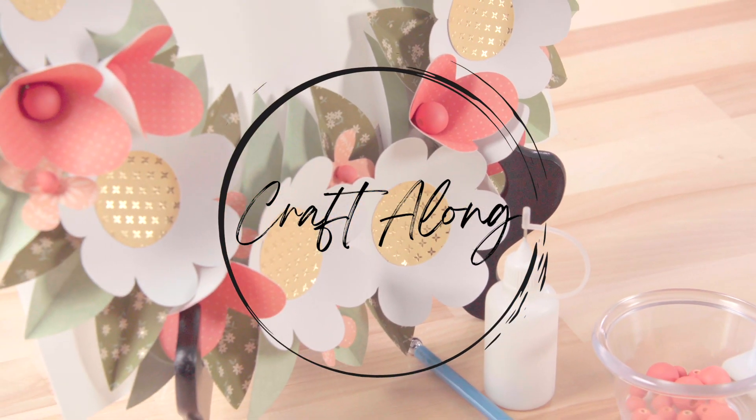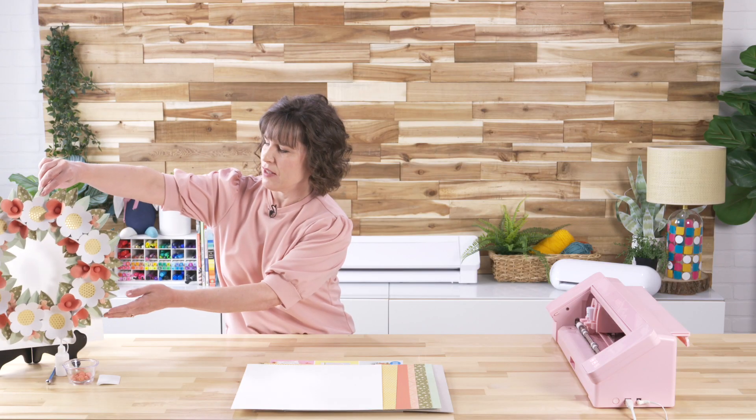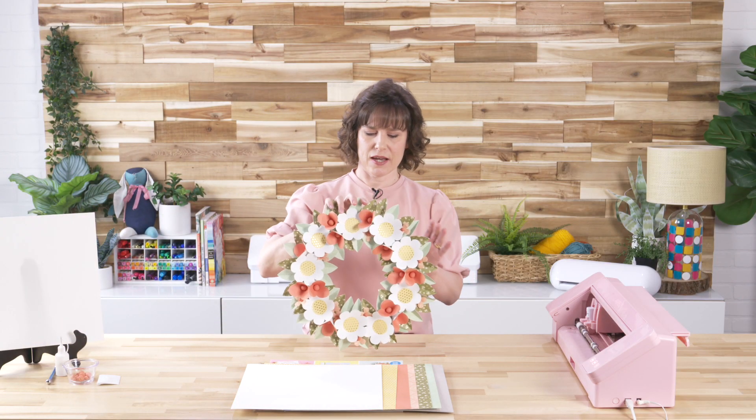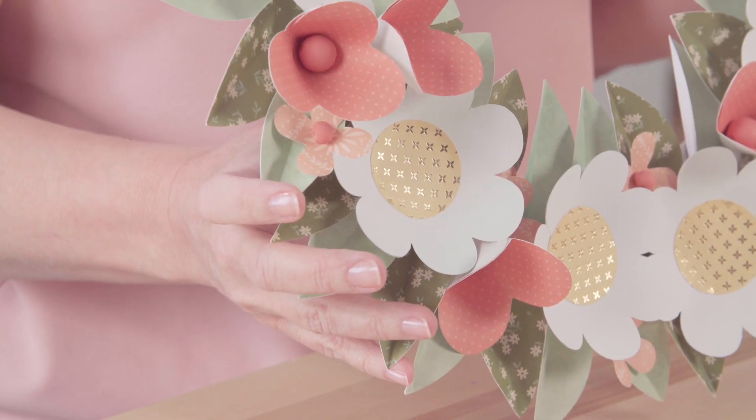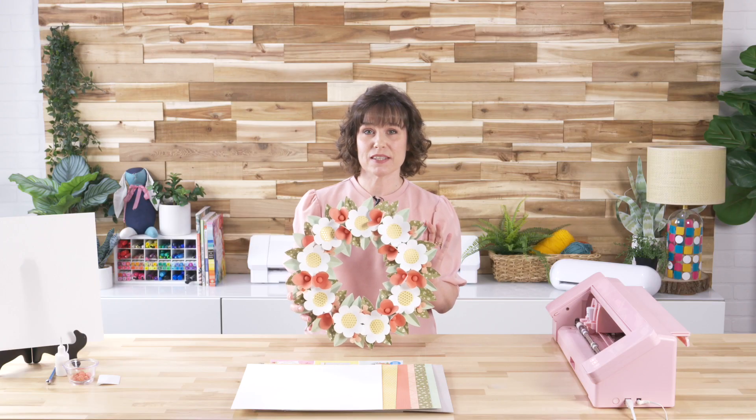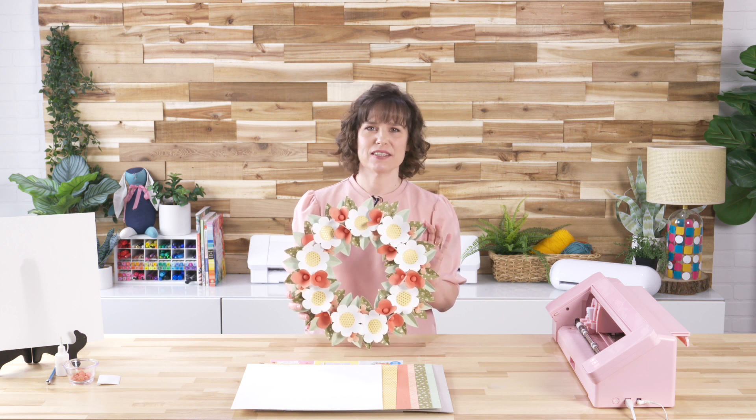Hello and welcome. My name is Kelly Waymond with FindingTimeToCreate.com. Welcome to the Silhouette YouTube channel. Make sure that you like and subscribe to this channel so you're notified of any future projects that we make. Today we are going to be making a floral paper wreath. This is a fun paper project with quite a few flowers and leaves on it. It looks impressive but it's actually fairly simple.